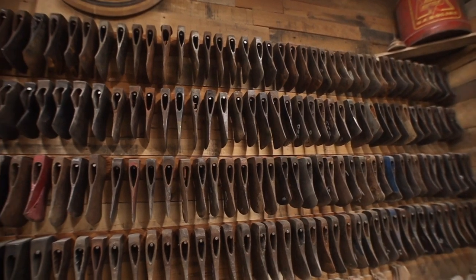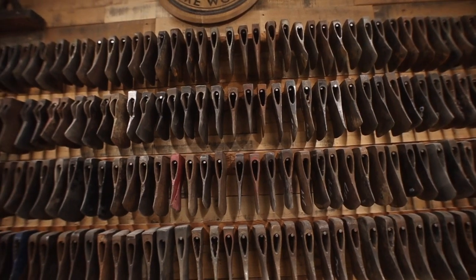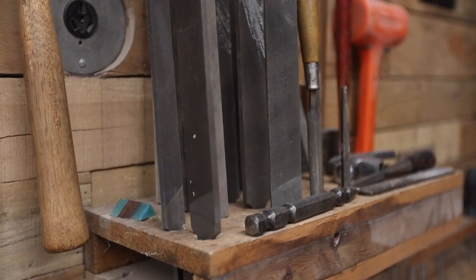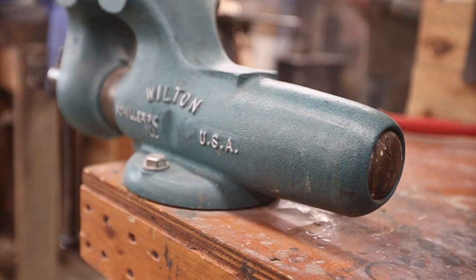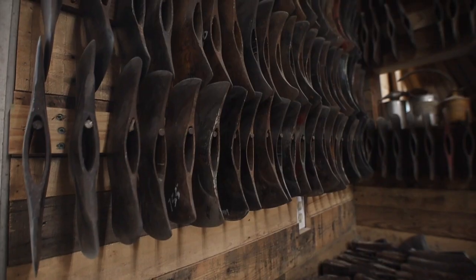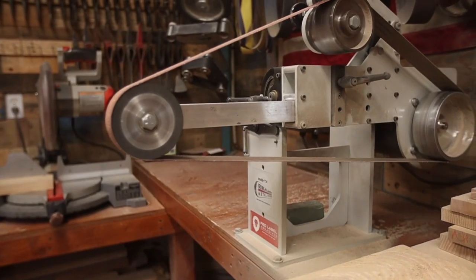I'm excited to learn some of this because I don't know anything about it. That's Roy that you saw in the background there, and he owns Vintage Axeworks. He restores some beautiful axes and hatchets, and this is part of a video series I'm doing with him. Roy's shop is a mecca for old axe heads, rusty tools, and it just screams quintessential American workshop. If you didn't catch my last video, Roy showed me all about how to sharpen an axe. Be sure to check out that video - I'll leave links to where you can find Roy down in the description.